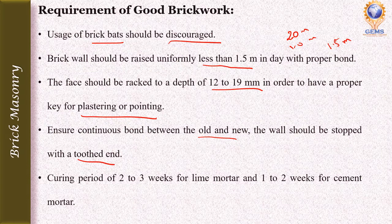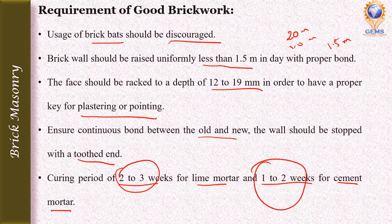The finished brickwork should be cured for a period of 2 to 3 weeks for lime mortar and 1 to 2 weeks for cement mortar. For carrying out brickwork at a higher level, single scaffolding is sufficient, whereas in stone masonry double scaffolding is required.